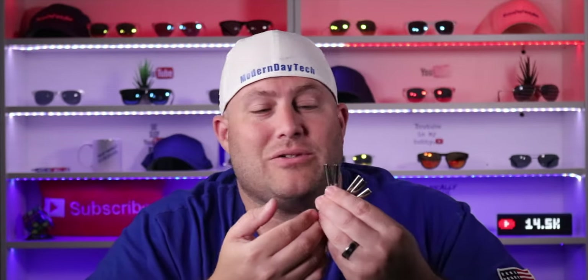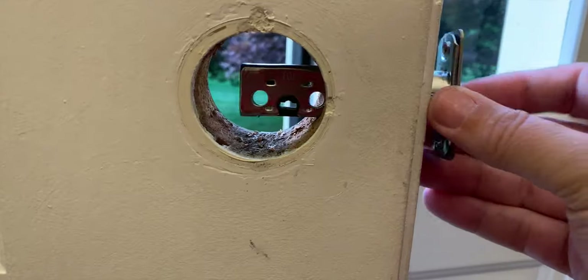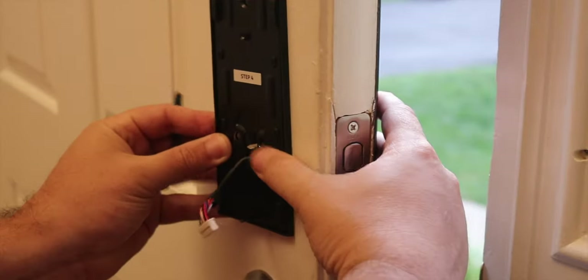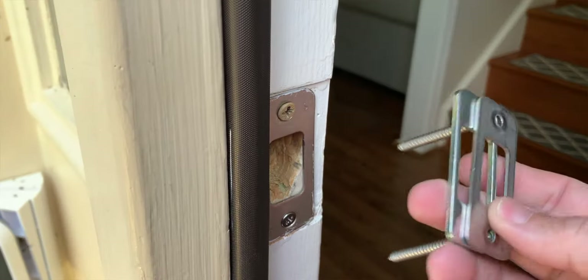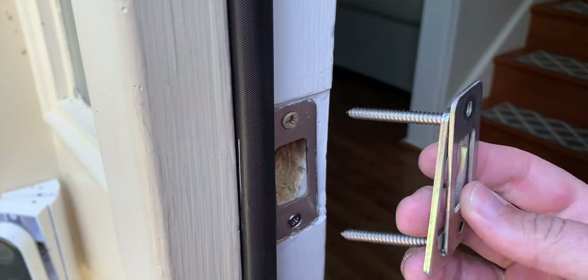You definitely don't want to lose these because I'm sure they're not readily available. Installation is pretty much just like any other smart lock. To meet the BHMA standard, you will have to install a strike plate reinforcer, which they do include with some extra long screws. I'm not into chiseling out that extra space needed for this reinforcer, so I just kept the one I have. But otherwise, this is a pretty straightforward install — it took me maybe about 15 minutes.